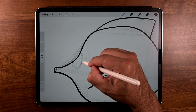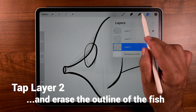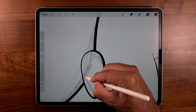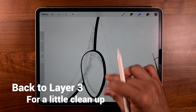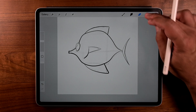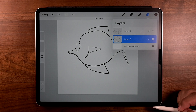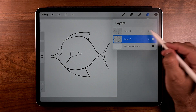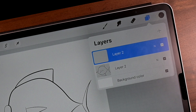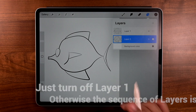Let's go back to brush and back up to layers because we're going to tap on layer two. Go to eraser and this time we're going to erase the main outline. Go back to layers, tap on layer three, and just do a little cleanup work. Happy with this? Let's go to layers and merge. This thing kind of bugs me — let's turn off layer one, delete it, and add a new layer. Now we have two layer twos, which is confusing. Just turn off layer one; otherwise the sequencing is off.